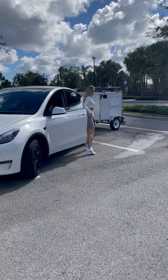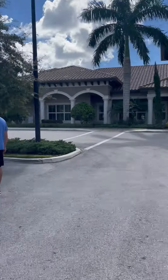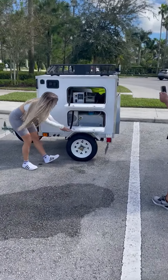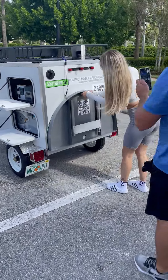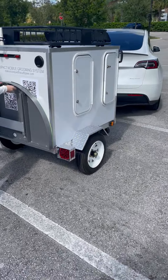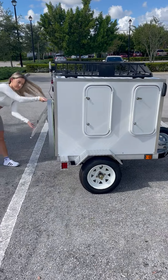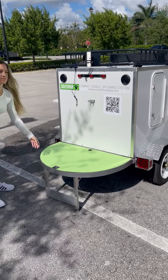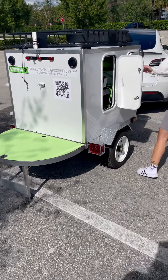All right, dog groomers and future dog groomers — today my little girl Britt is gonna show us as we set up outside the Parkview Clubhouse for a day of dog grooming. We just pulled into the lot with this little trailer, which you could pull behind just about any vehicle. A Prius will pull it, and it only weighs 500 pounds dry, so it's super easy to maneuver.